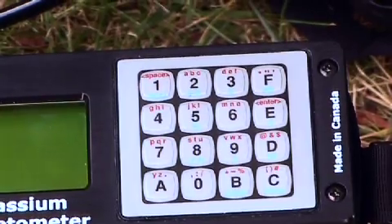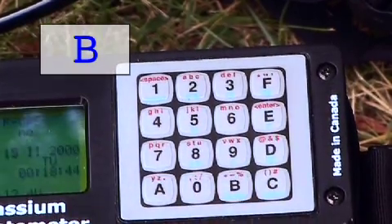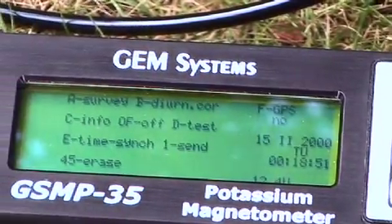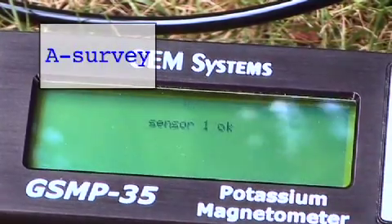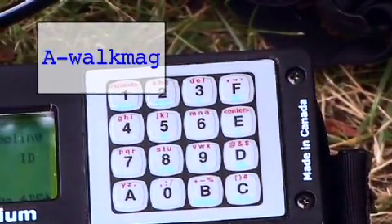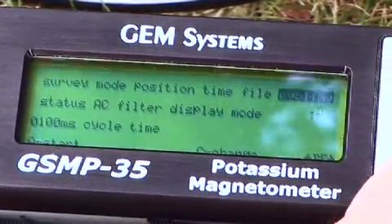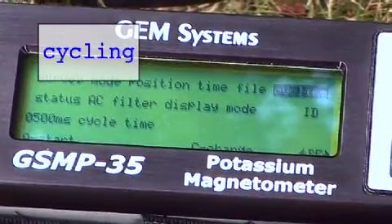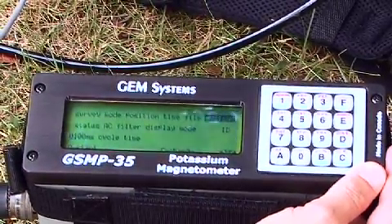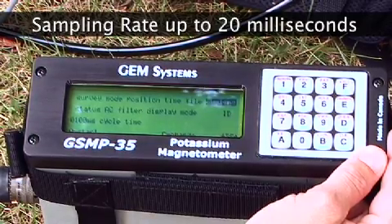We are now ready to configure our potassium magnetometer — it is very easy to do. We start by pressing B, which is the power switch to turn the magnetometer on, and then we'll see a very simple menu system with approximately six or seven menus. In this demo, we are going to use the A survey menu to do most of our setup and we're going to select A walk mag, which is the setting for our nearly continuous walking magnetometer. Then we are going to scroll over using the F key to cycling and select the frequency of measurement for the system. In this particular case, we are going to choose 100 milliseconds, which corresponds to 10 hertz — a very high sampling rate, which is one of the characteristics of this magnetometer. It can sample up to 20 milliseconds if required.